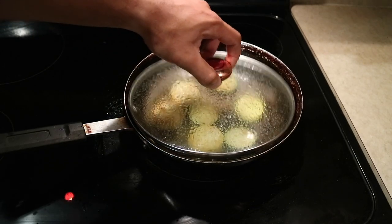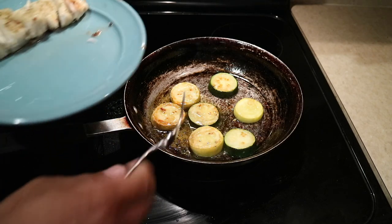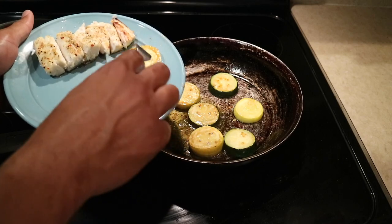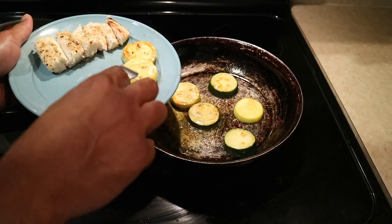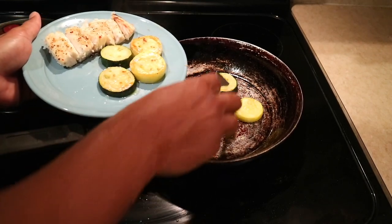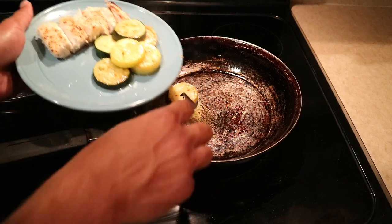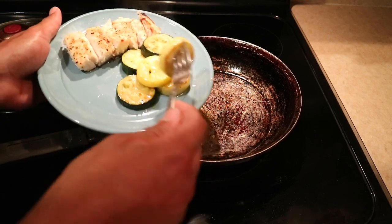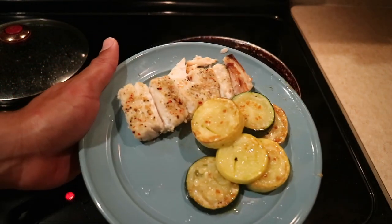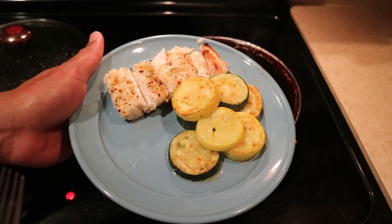Now we're going to take the zucchini and squash off — that looks amazing. We're going to put it on the plate. The squash and zucchini are nice and crispy, just the way I like it. Look at that dish — it's looking amazing right now. So now we're going to cook the coconut rice, and then we can eat.